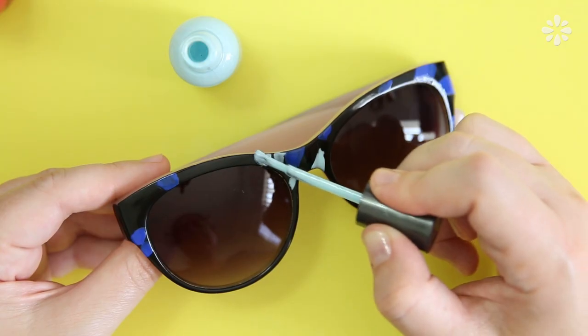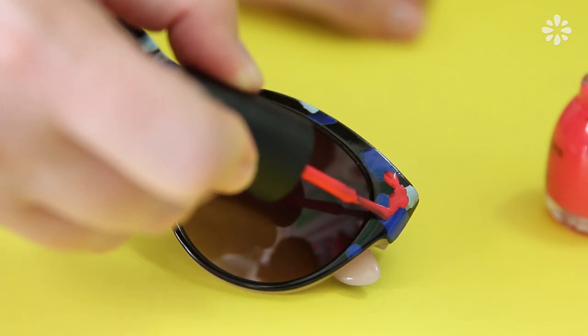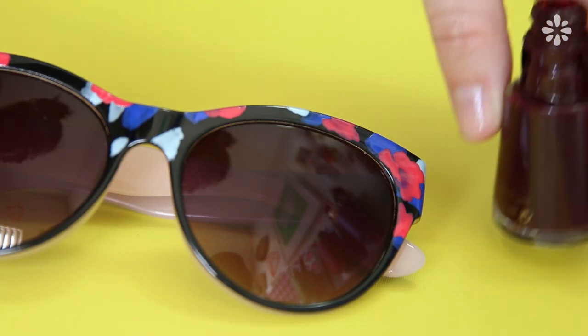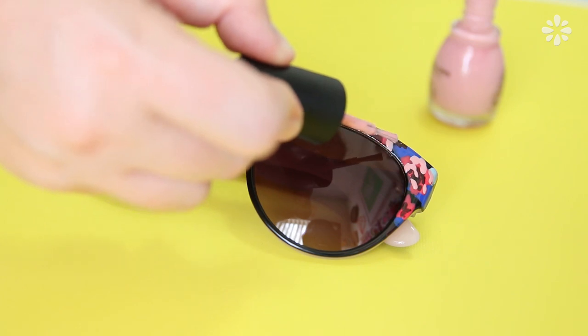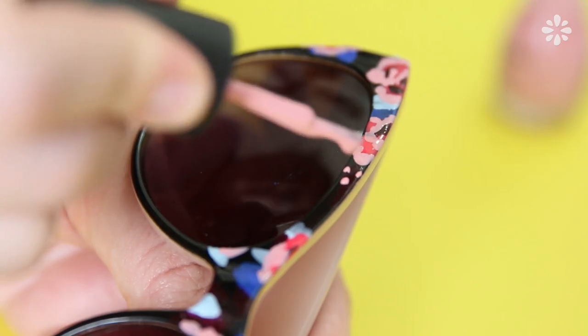Then some light blue next to those to look more like leaves, and pink nail polish to make the flower shapes. You want to let each color dry before you put another color on top of it. Then some burgundy on top of those flowers to add some dark spots. After that dries, add some light pink to highlight the petals on the flowers and add dots to make rosebuds.